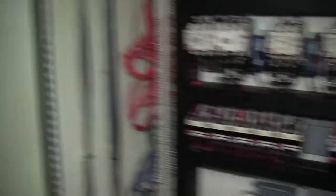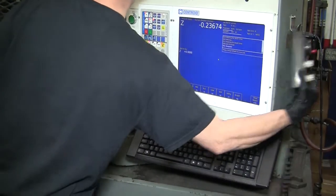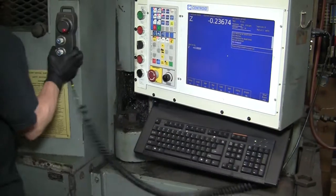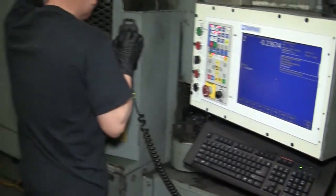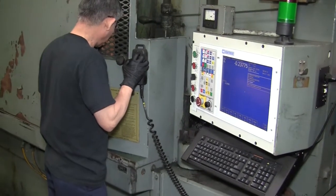We came in, tore all the old stuff off, mounted a new Yaskawa servo motor on it, and put it together. We made a custom front-end program for it so the operator only had to enter four different variables to write his program, and it was real simple to teach them how to use it.